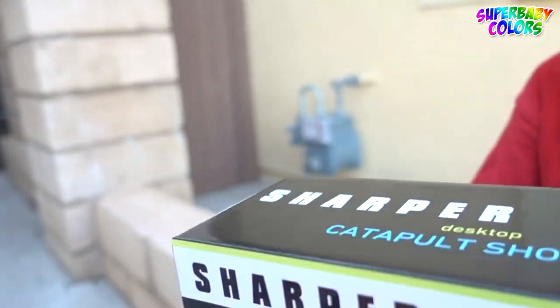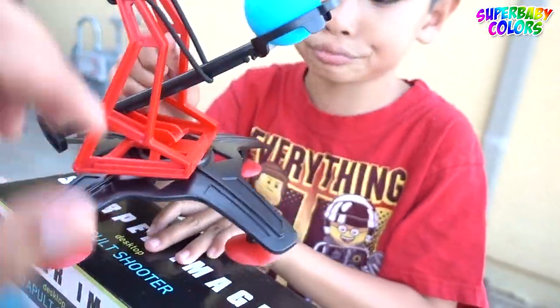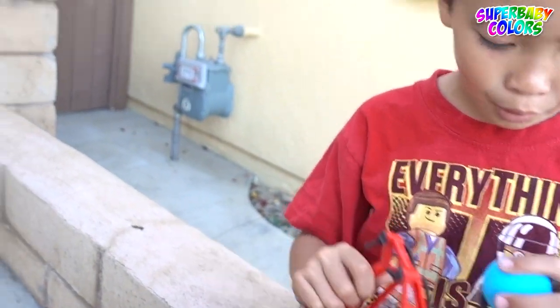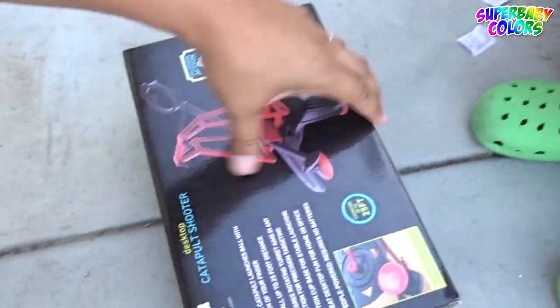So we have it open. Here it is. There it is. We put it together already. So Tiger, demonstrate the catapult. But where's the other ball? We want to shoot it toward the door. Where's the other ball? It's in here — it's in the box.